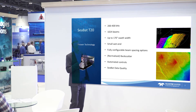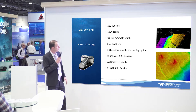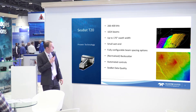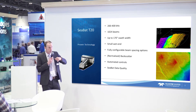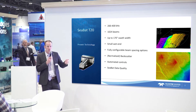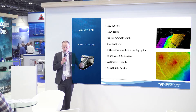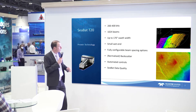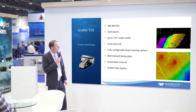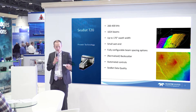Some interesting features include beam spacing options. We've got normalized backscatter — it's an option that corrects your backscatter values in real time, corrected for any changes to settings like power, gain, absorption, and spreading — the settings you normally change during a survey in real time. You can now correct for that, so your mosaic will look as you would expect and will reflect the backscatter of the signal.